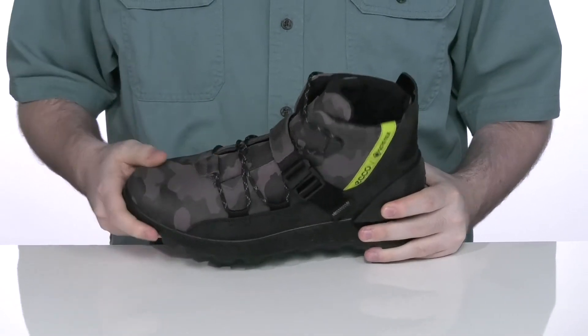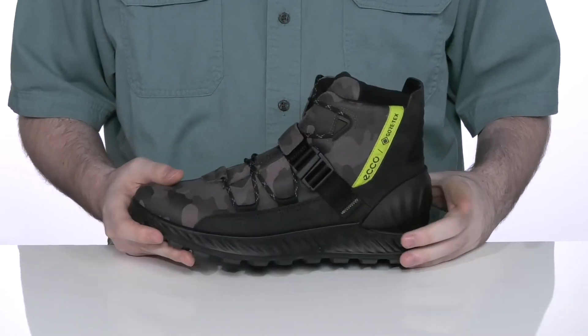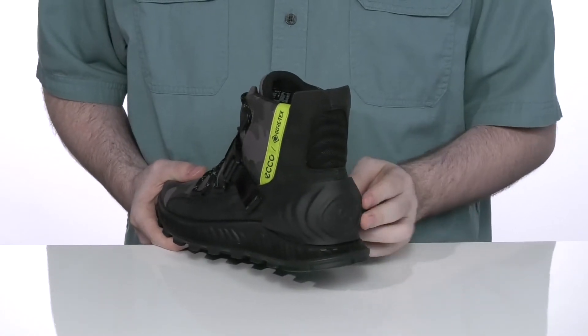It's even got a gusseted tongue to keep out trail debris, and the upper is made with a fun camo pattern that's perfect for outdoor gear. The back has this elevated heel counter to give you a lockdown secure fit.